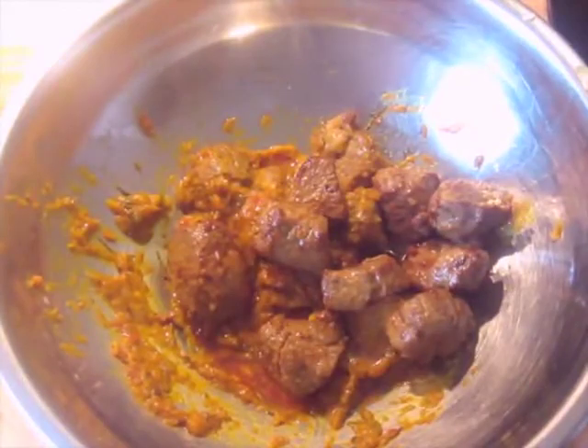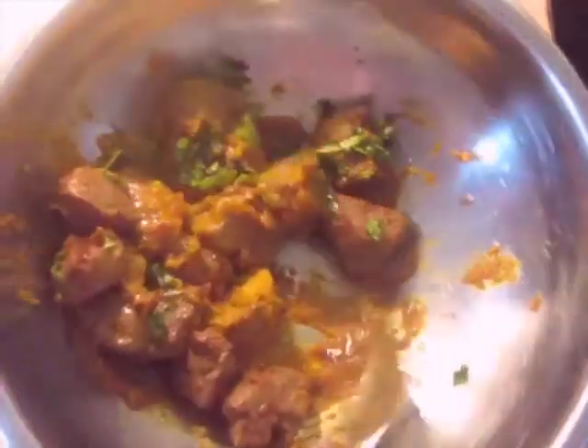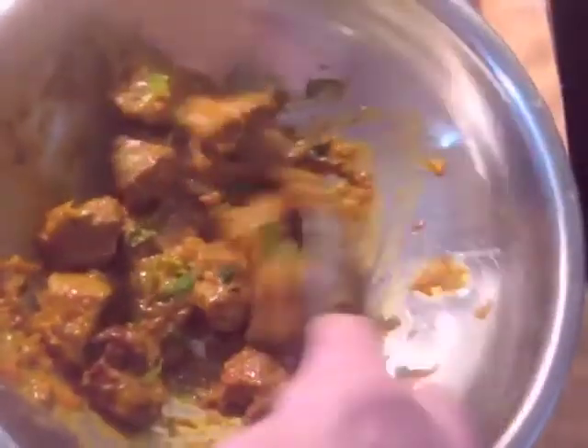I've just taken the second batch of lamb out of the fat and added it to the coating. Now I'm adding the minced cilantro, stirring it all together, and then I'm going to put it on toothpicks and plate it up. It's all done at this point.